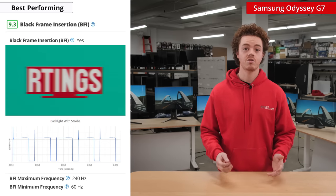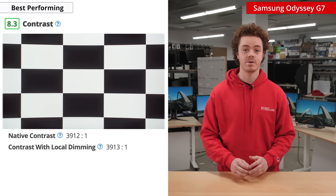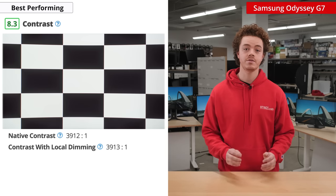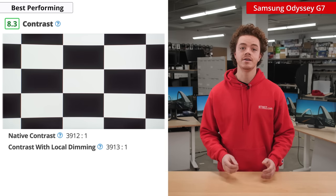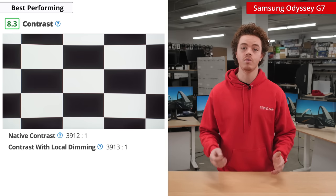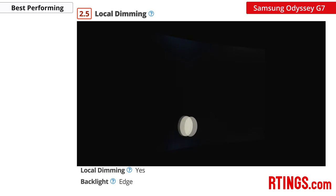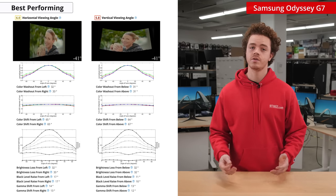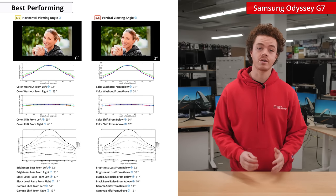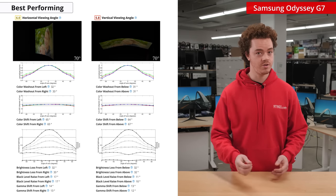It also features black frame insertion across a wide range, which is sure to be appreciated by those who use it. On top of it being 240Hz, another standout feature is its VA panel. VA panels allow for much higher contrast than IPS or TN displays, so you'll get deep inky blacks and an overall better looking picture. The G7 also features local dimming to further improve contrast, but we've found the implementation to be pretty poor, so we don't recommend using it. One of the drawbacks of VA panels are the viewing angles, so they are expectedly mediocre here. But the G7's aggressive curvature helps mitigate the horizontal viewing angles, so colors will still look true during your gaming sessions.